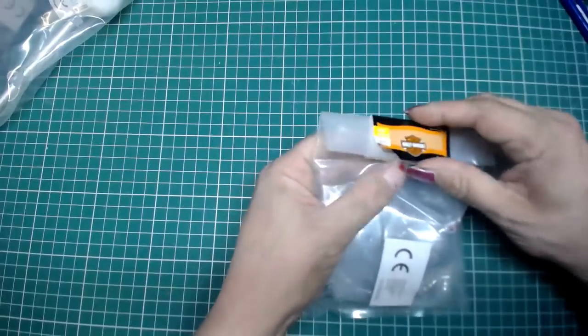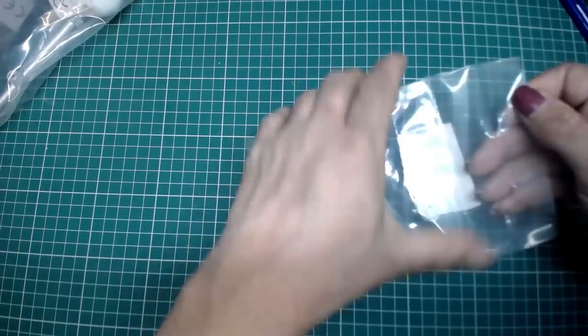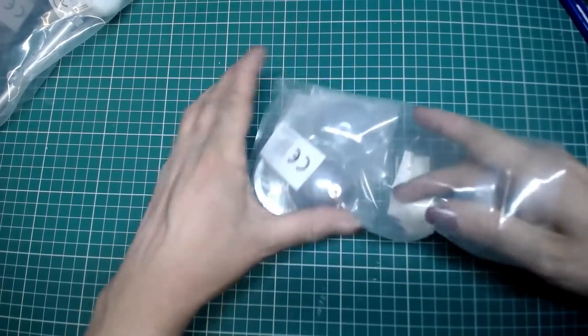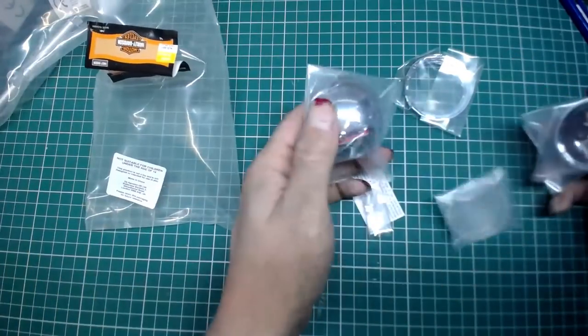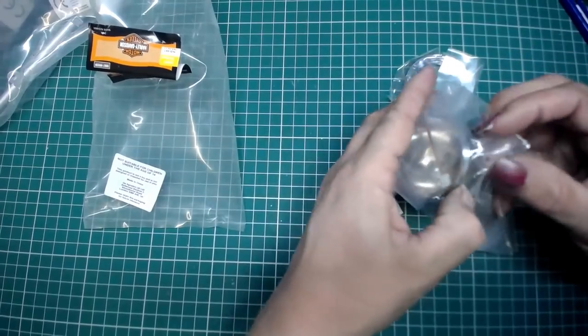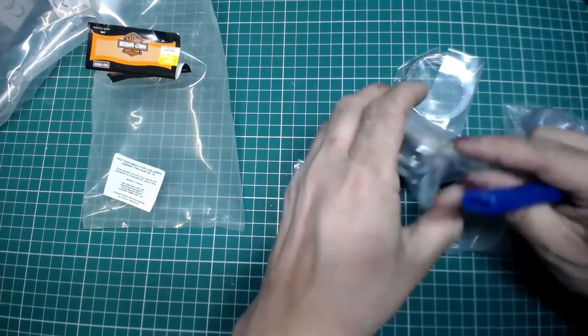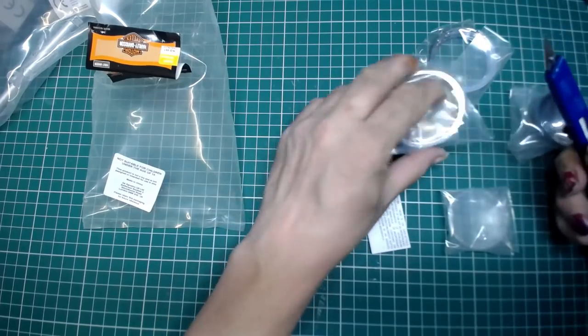The parts we get this week — I'm happy to say, although we're not using any parts from previous issues, we are going to be using all of the parts we get this issue. Some screws. The first part we get, I'm going to use a knife this time — I was struggling last time when I ripped it by hand.